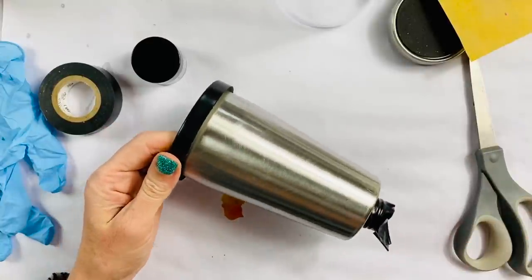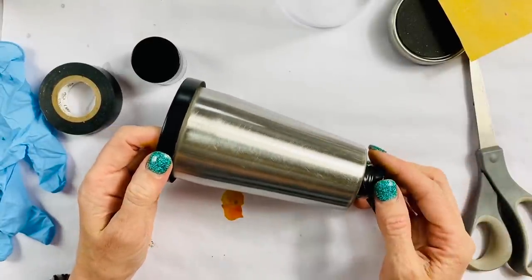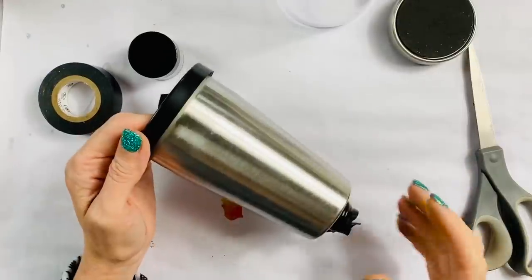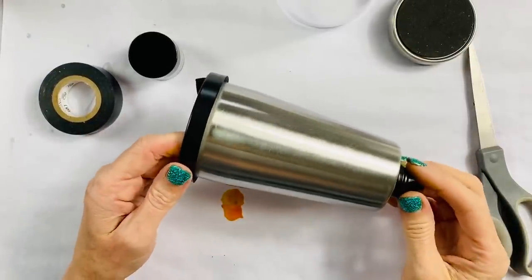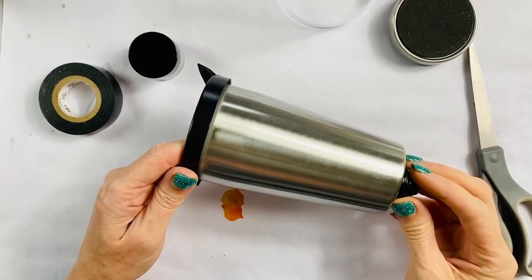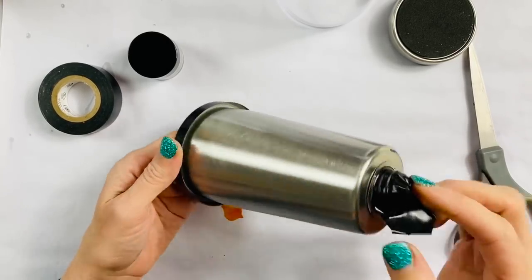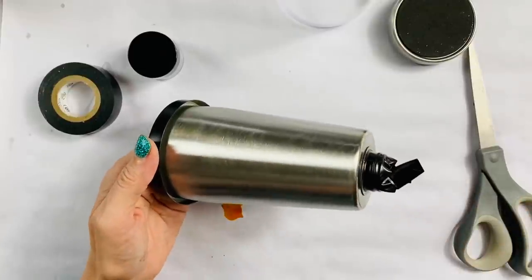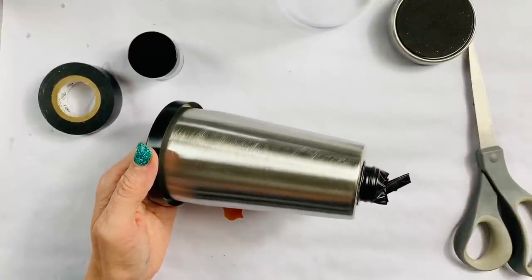I've gone all the way around. Now I'm going to rinse this off with Dawn soap and water and we are going to let it thoroughly dry and then we'll be back. It's all dry now. We washed it off and let it sit in front of a fan for a couple hours so it's very, very dry. I made sure I spun it a couple of times and we are going to take this outside and spray it white.